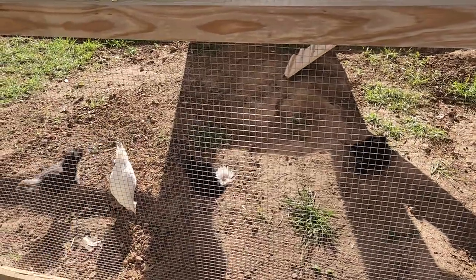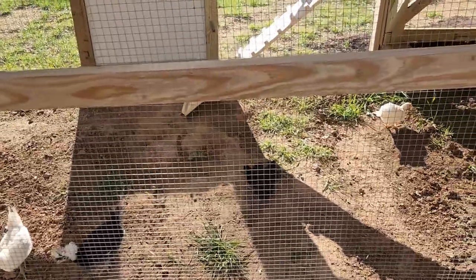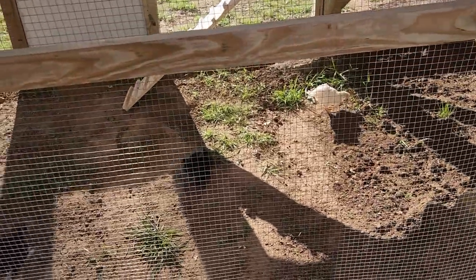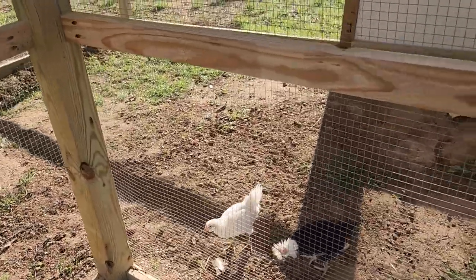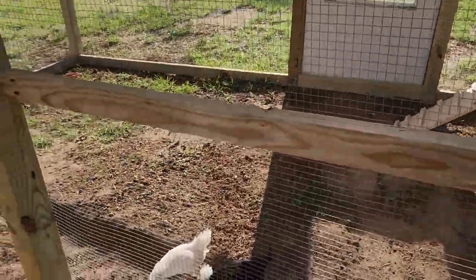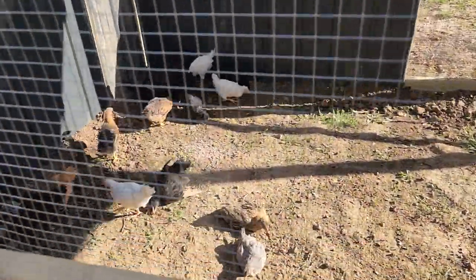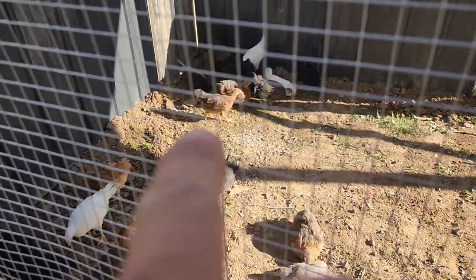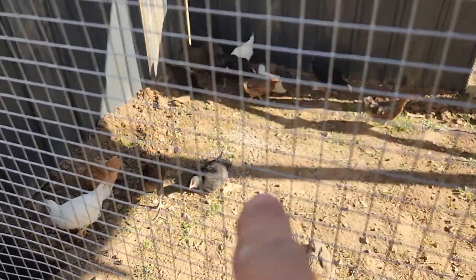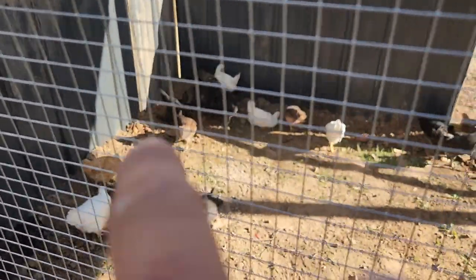I got one that's bald that got picked on a little bit, and one that's got some missing down the front of the neck. That was before I even got them moved out here to the coop — they were in that little four by four brooder and there were too many chickens in one spot. This one over here is giving itself a dust bath. Back in this area I'm going to put some two by sixes, and that metal back there is going to be my compost area.